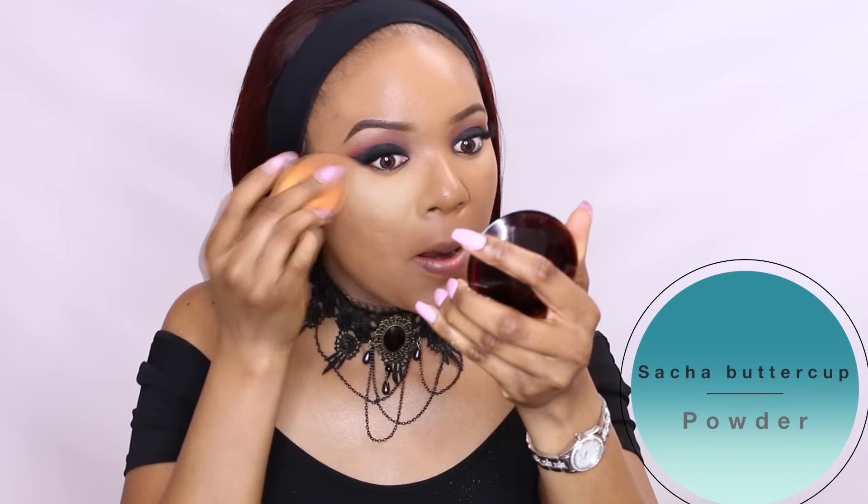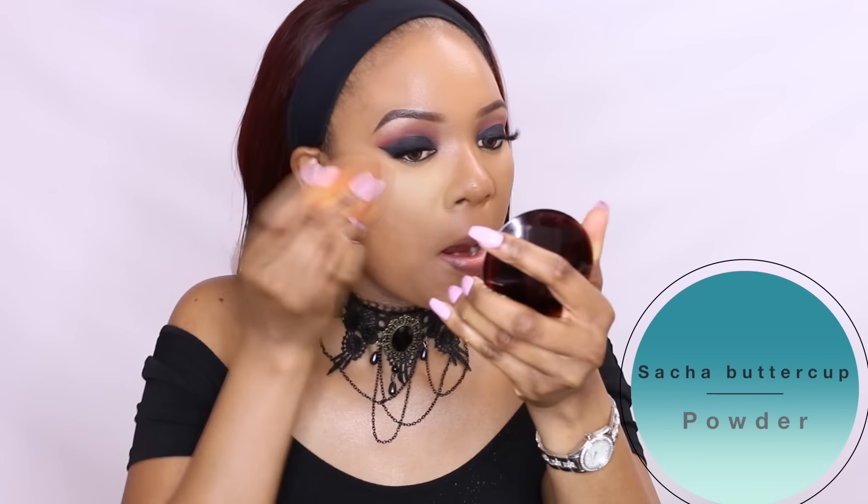To set the areas I highlighted, I'll use my favorite under eye setting powder, which is the Sacha Buttercup powder. Make sure you check out my description box for coupon codes on most of the products I'm using.